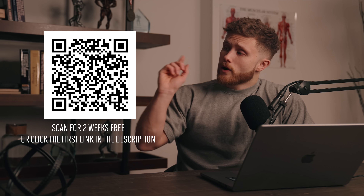So you can scan the QR code over here next to my head if you want to try it out for yourself for two weeks for free, or you can check out the first link in the description box down below. Thanks again guys so much for watching. Don't forget to leave me a thumbs up if you enjoyed the video, subscribe if you haven't already, and I'll see you guys all here in the next one.